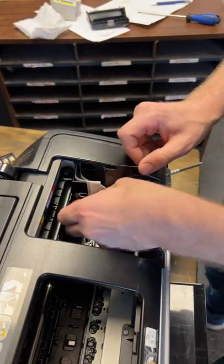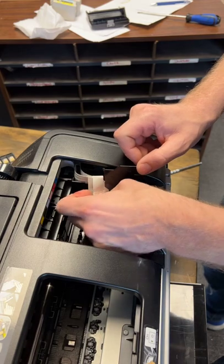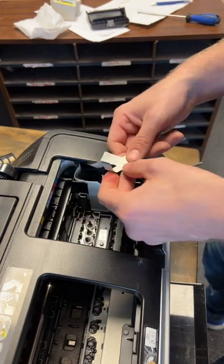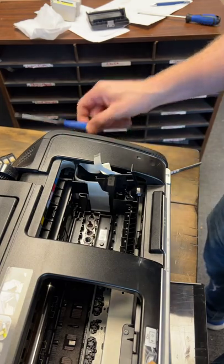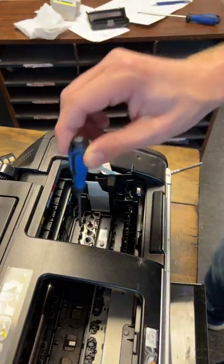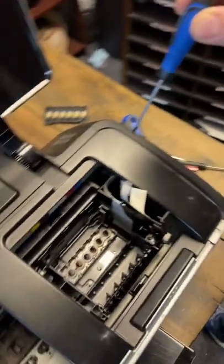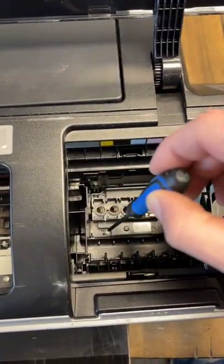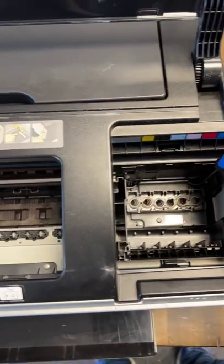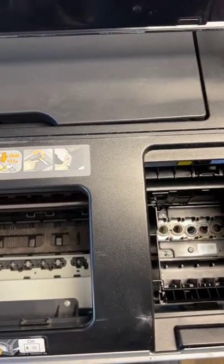Set that aside and pull this piece of tape off just to get it out of the way. You're going to need a pretty small screwdriver — there are three screws in here: one, two, three. Remove all three of those.